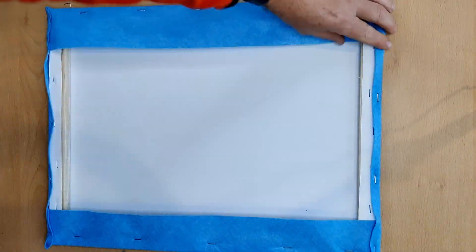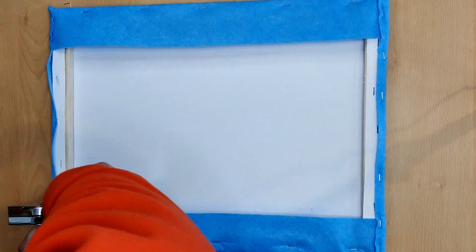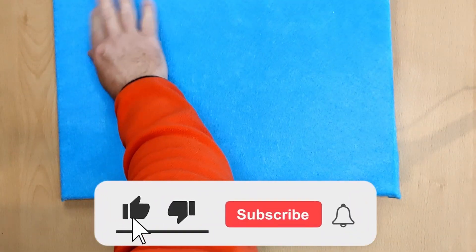If you find this video useful and you'd like to see some more teaching related videos, please feel free to like, comment and subscribe below.